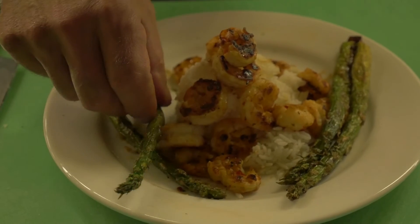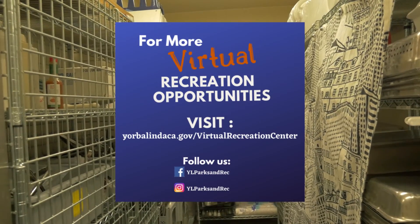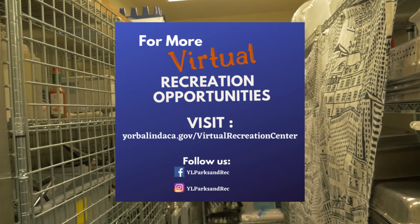Very simple dish to make. Delicious — have fun with it. Thank you all for joining us. We hope that you enjoyed this segment. Check the website www.yorbalindaca.gov/virtual-recreation-center for more information and resources.